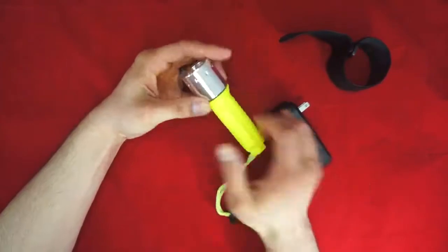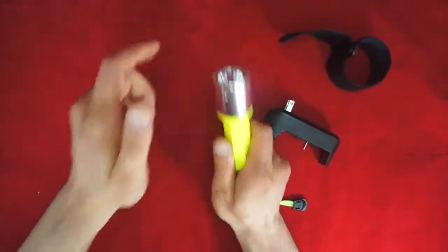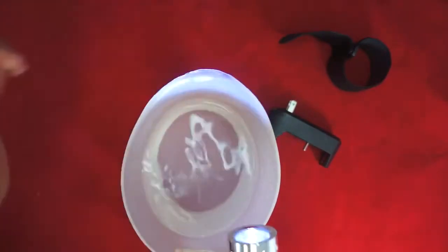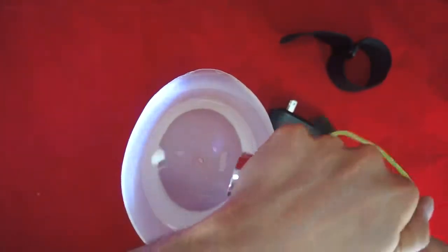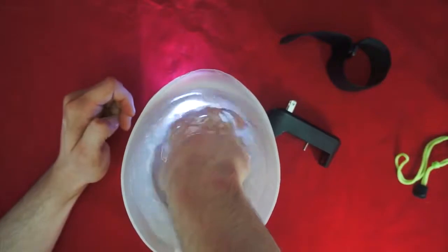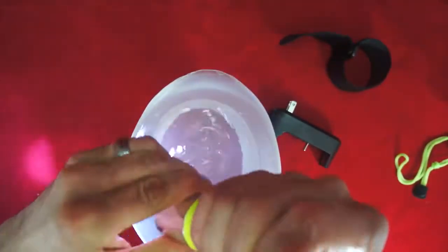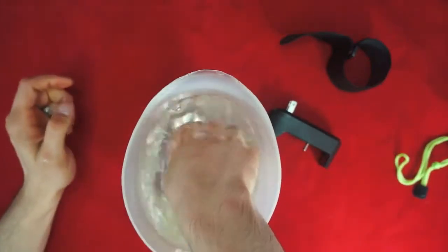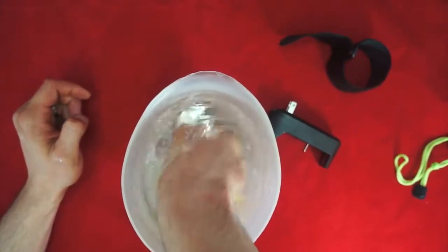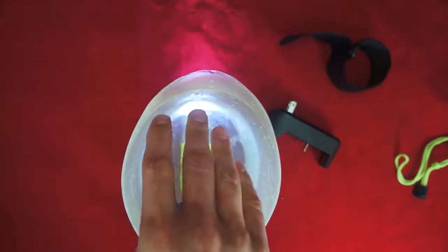A little bit of water can get in there, but it doesn't really affect operation. I've already water-tested this multiple times — in my sink and in a water bucket. As you can see, I have this bucket of water here and the flashlight is on. I'm going to fully submerge it — and it still works fine. I'm shaking it vigorously. Now I'm going to open it slightly while submerged, just to see if any water gets inside enough to stop operation. I screw it back on and it still works. It does work as designed — it is fully submersible.